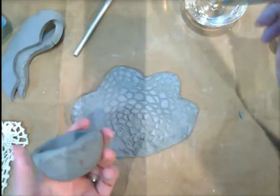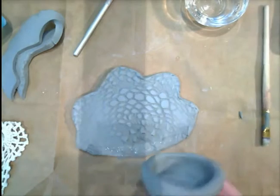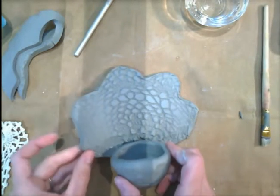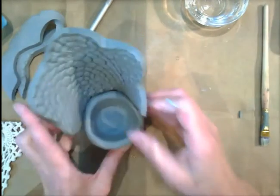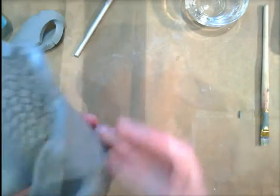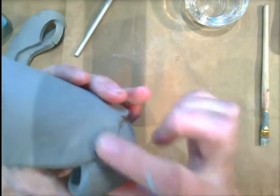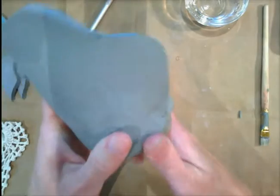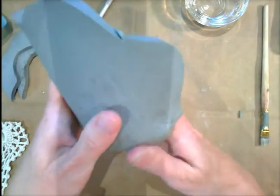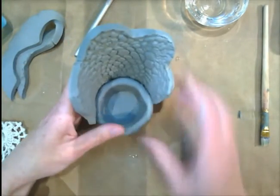Scratching both sides, and then you'll take your water and you're going to wet this down. We want to make sure we join this really well. So you're going to take your tail and you're going to wrap your tail around like that. Now you want to make sure that this is really joined, so I'm going to use my finger and smooth together this joint here, making sure we have a really good seal.